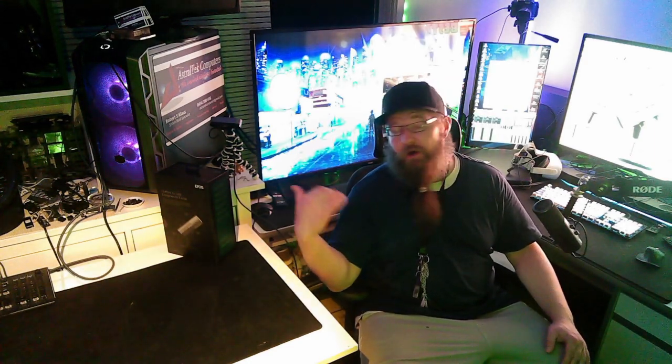Welcome, y'all! Welcome back to the Technus Corner. I'm your host Seb Luca — why don't you guys step right on in. Today we've got an unboxing video on the box to my right, which may be your left, and let's take a closer look.